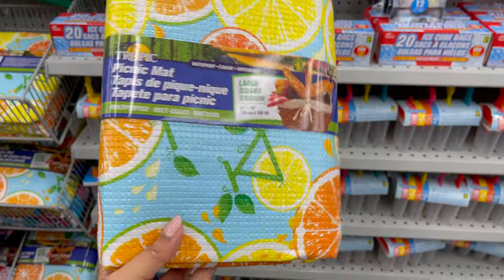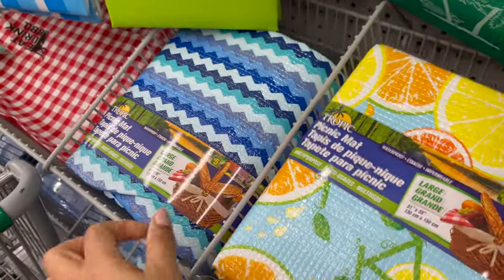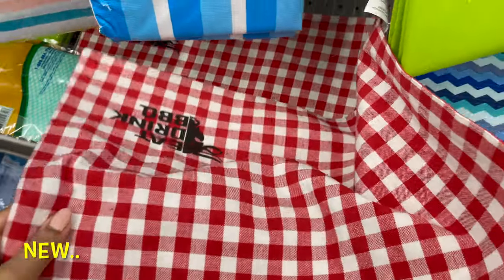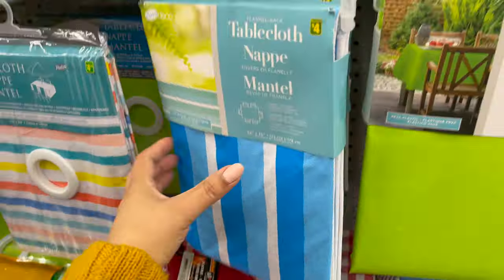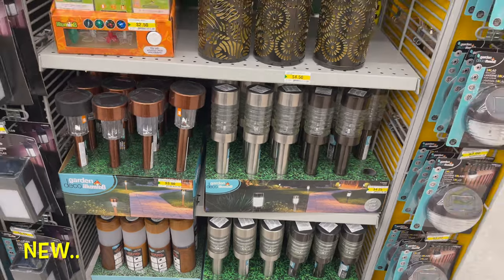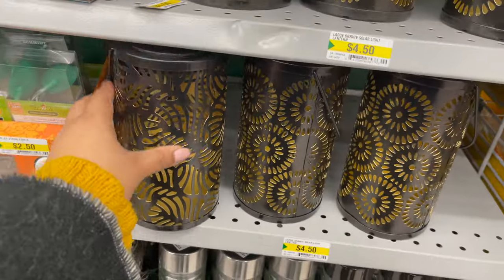For the upcoming summer, here are some picnic mats and table covers, which start from three dollars to five dollars. They have a variety of styles to choose from, which you can use on your patio or inside the house. Here are also some patio and garden lights which start from three dollars to five dollars.